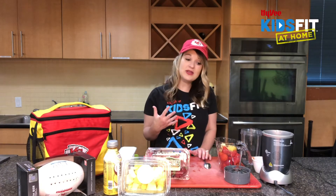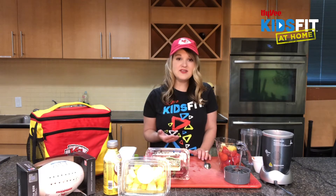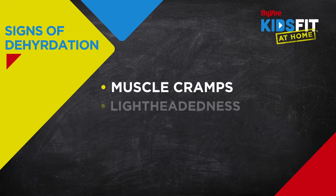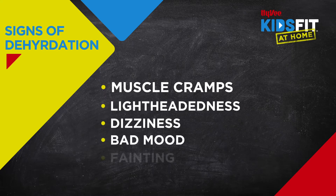Hydration is really important for when we're playing hard and sweating outside, because as we sweat more we're losing those fluids and we're also losing electrolytes. Signs of dehydration — or that our body doesn't have enough water — include muscle cramps, lightheadedness, dizziness, maybe a bad mood, or you can even faint. None of that sounds like a good time, right?